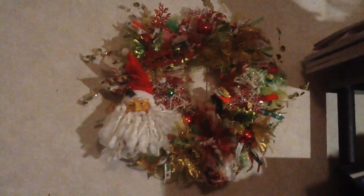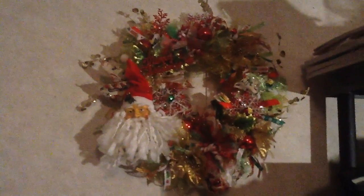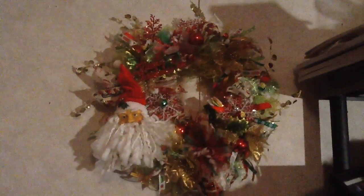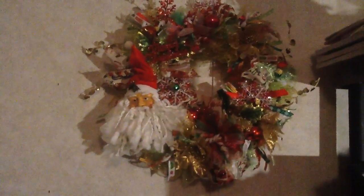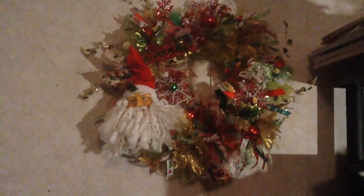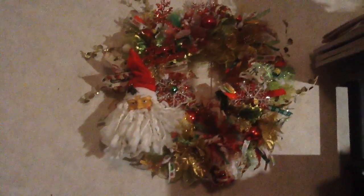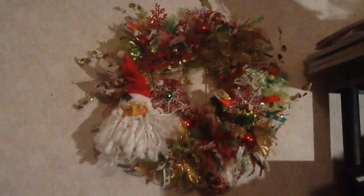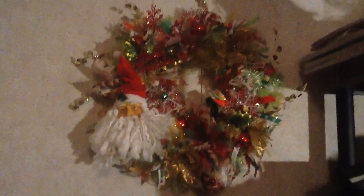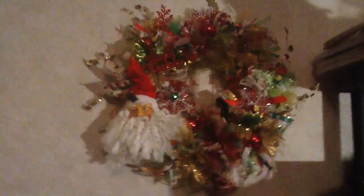The snowman one lights up; this one does not — I didn't put lights in it. Let me know what y'all think about this one. Y'all shop your stash, and if y'all make one, please let me know because I want to see it. You know what time it is — wrap your arms around yourself and squeeze real tight. I'm giving you a big hug, and if no one's told you today, I love you. You are beautiful, you are special, and God loves you too. Bye, guys!